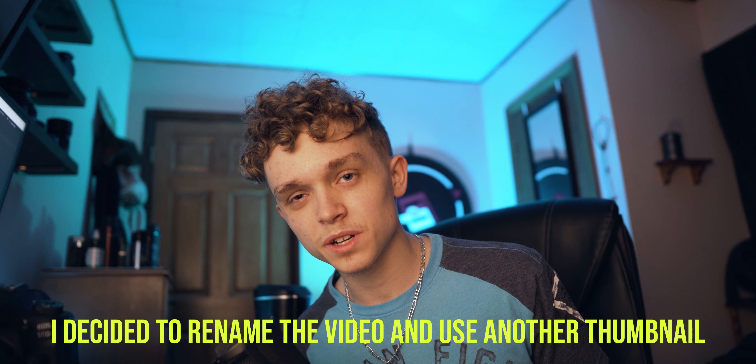That's gonna wrap it up for this video. Don't forget to come back every Wednesday and Sunday for another one. If you made it this far, I appreciate you — if you liked the vid, smash that like button, maybe hit that sub button and ring that notification bell. Remember, it's all about the passion — can't wait to see you guys in the next one, peace.